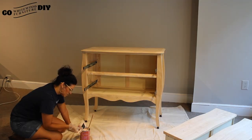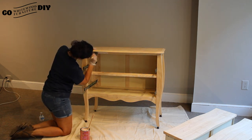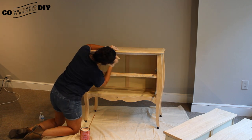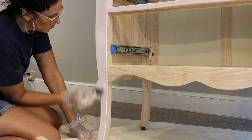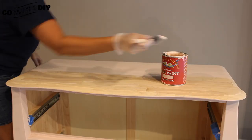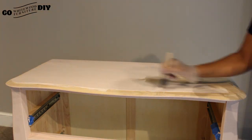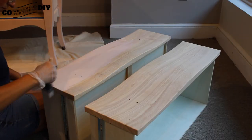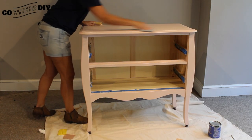Next we're just gonna give our paint a good stir. This is a really thick paint, so if it's too thick for you to work with you can always add a little bit of water and stir that in to thin it up a little bit. We're gonna put this on with the wood grain, never against it — whether you're painting or staining furniture you always want to go with the grain, that's gonna give you the smoothest result. We're going to apply this first coat all the way around the piece.